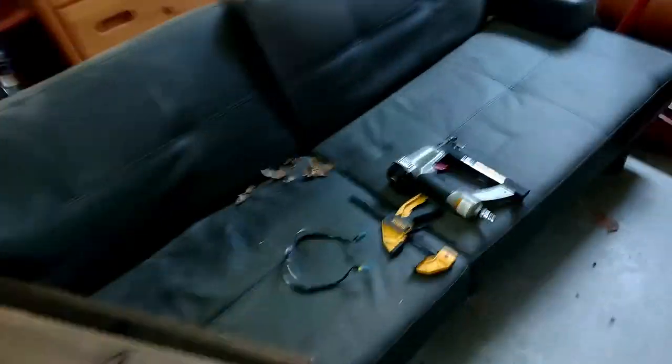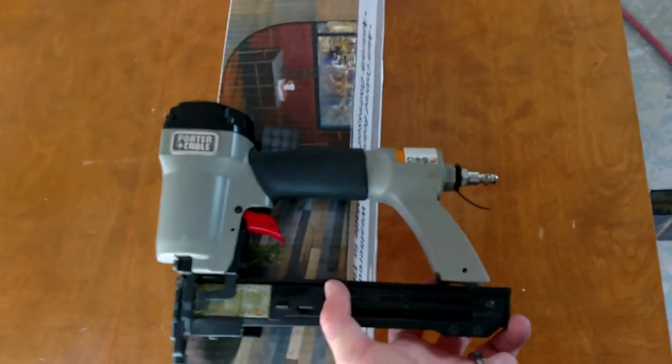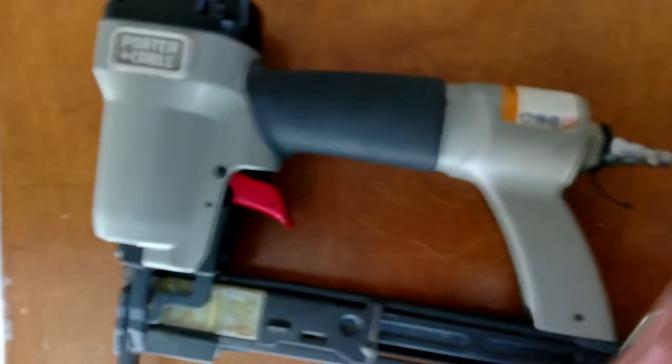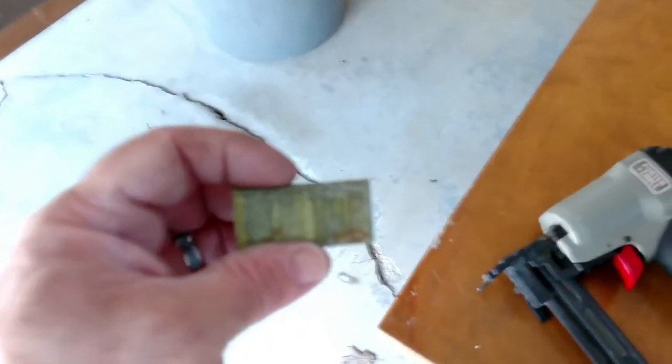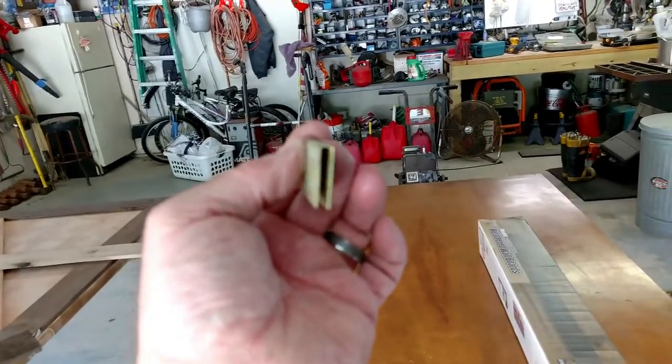I know what I used to nail it up with — just an old finishing gun I have here, a little brad nailer. I know if I was in the store I'd be wondering what size staples. I've got six or seven different sizes; these look like one-inch — one inch tall. Just simple staples, and they work great.